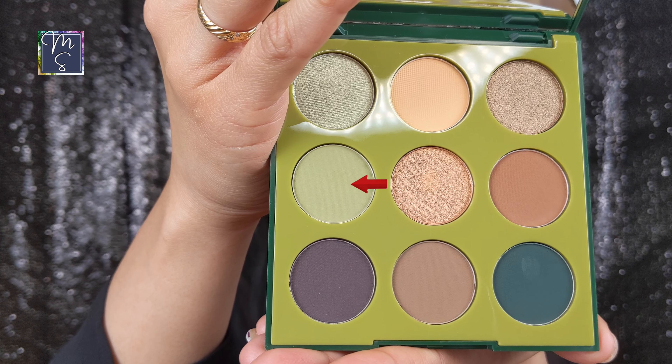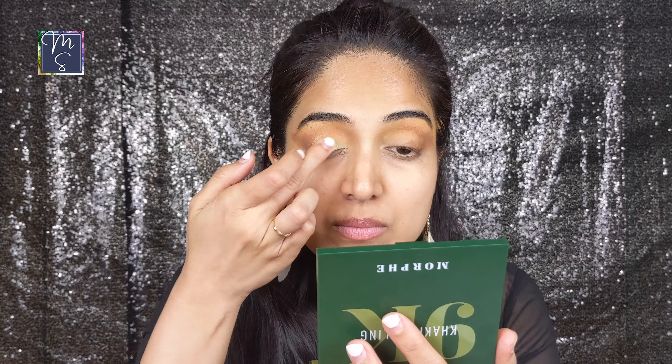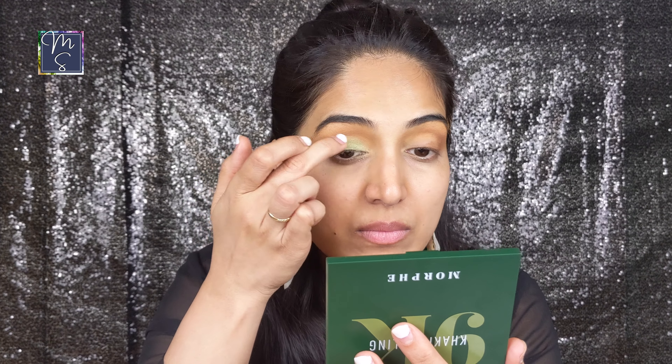I've gone with a neutral olive green color from the same palette over my lids. I tried applying this with a color brush but I just was not able to get the pigment to show, so I ended up using my fingertips to apply it and it worked really well.